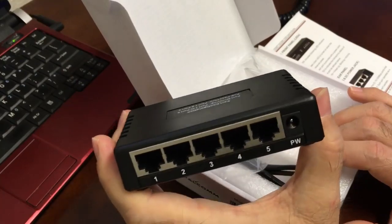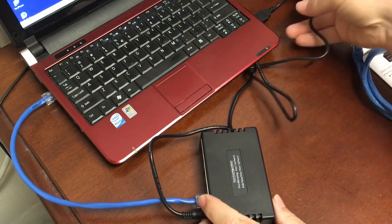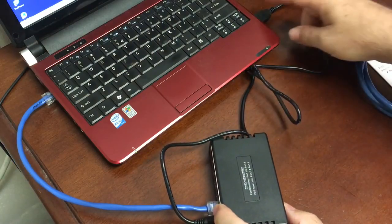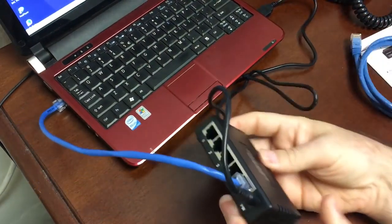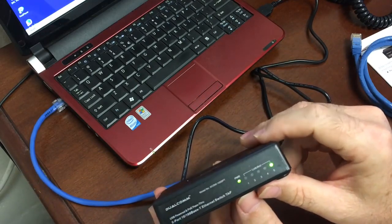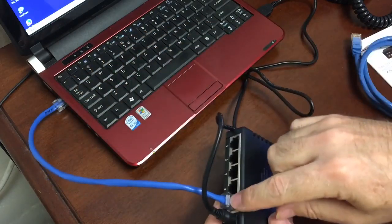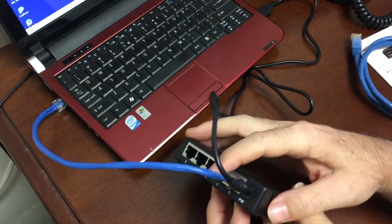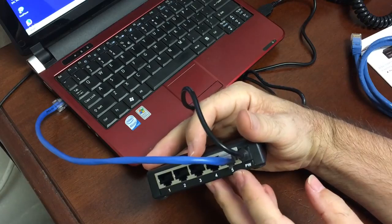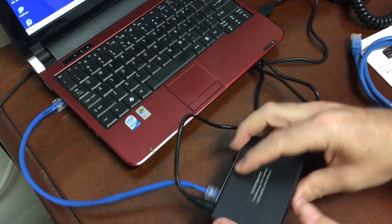Hooking it up was really a no-brainer. I took the USB cord and plugged it into the power spot on the switch — I've got power on the front. I also connected my laptop's network adapter to port five on the switch, because that's the permanently mirrored port.